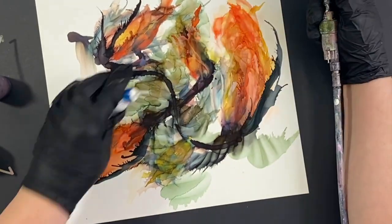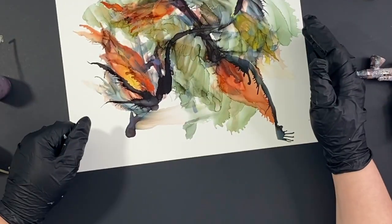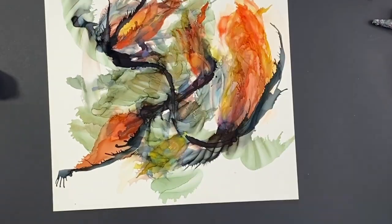So I'm just layering and layering and doing the same thing. And then at the very end, when I was done, I thought — all right, now it's time to do some embellishment.